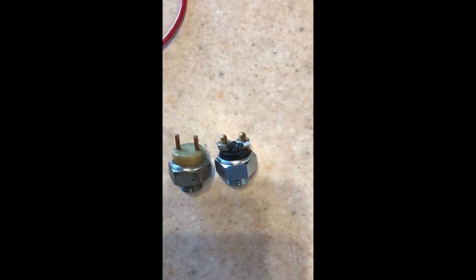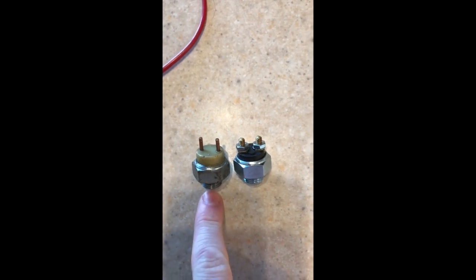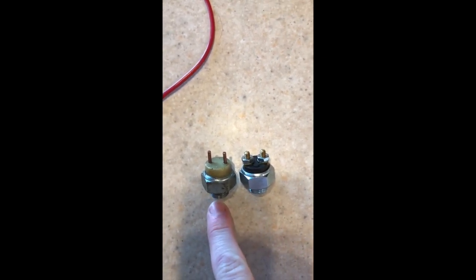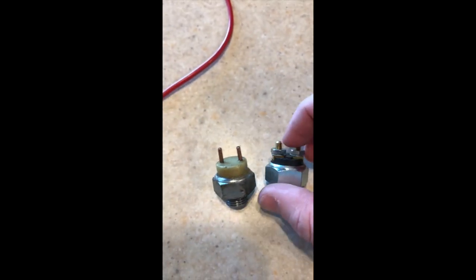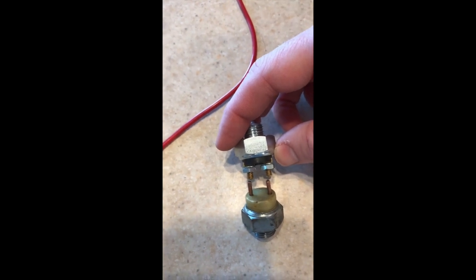Alright, so these are the reverse light switches. This is the one that was installed — obviously dirty — and this is the new one. They're the same size on the bottom so they're going to mount the same. These pins are smooth so we're going to file them down until they're about the same size and then it'll slip right over. We're going to ditch the nuts.